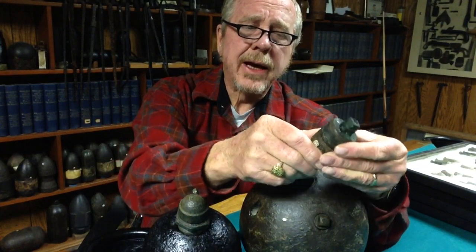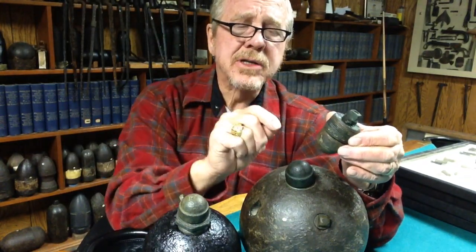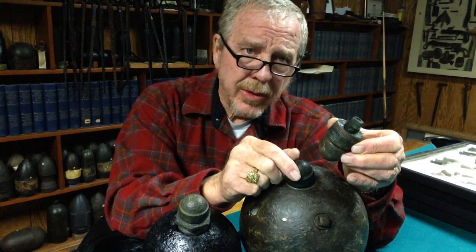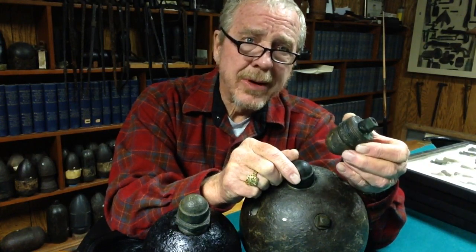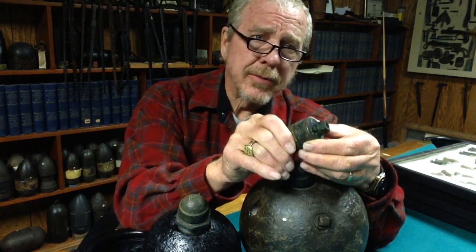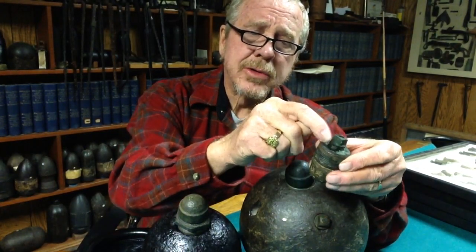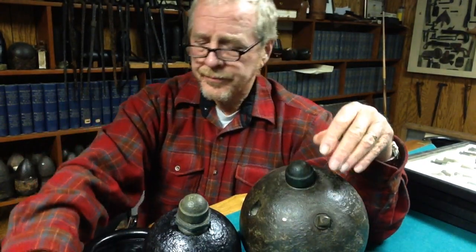Another way you can spot a fake is this piece inside — the screw inside here is slightly tapered. The fake I saw was not tapered. A lot of museums are making these fakes now; you go in and they don't have the real thing, they've got reproductions. I wish they wouldn't do that — museums should only have originals, no reproductions.